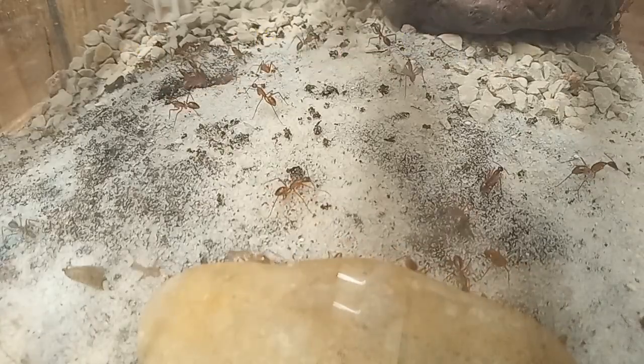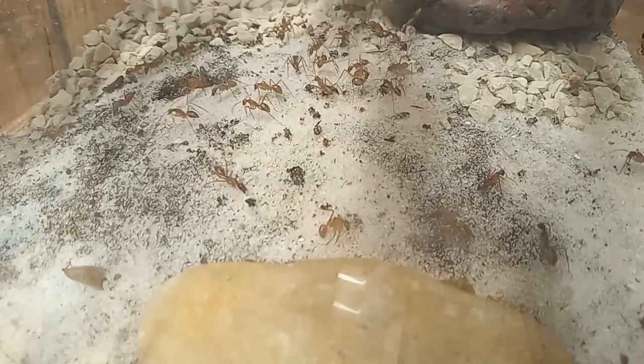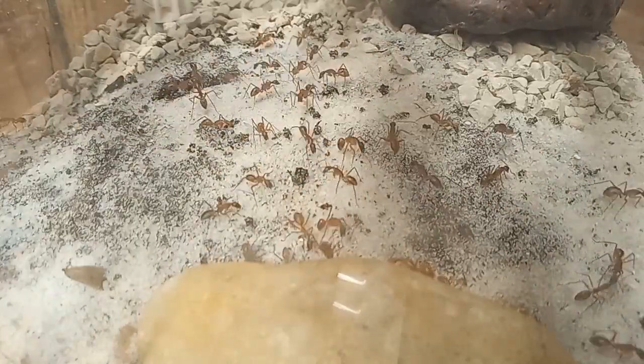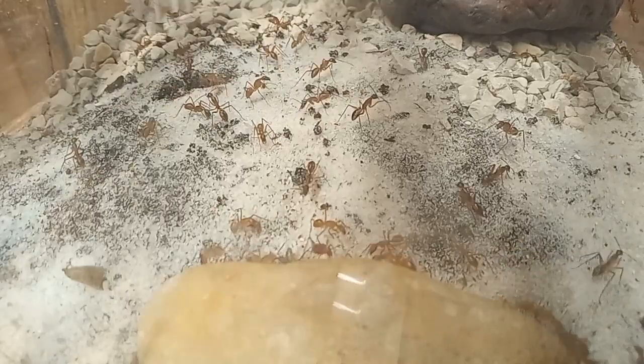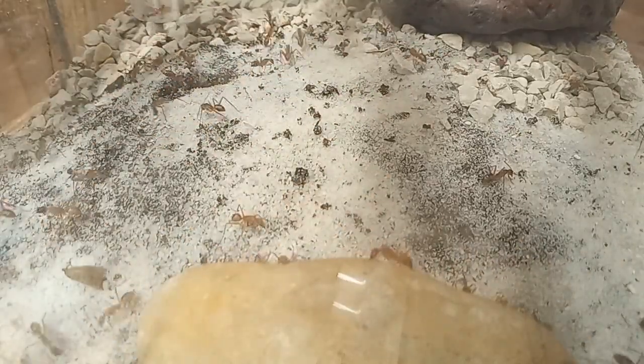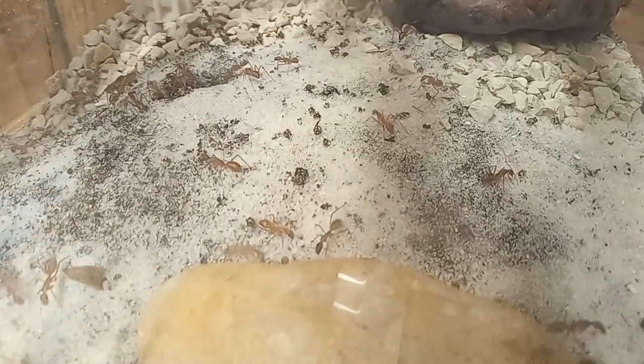About 30 minutes later, activity starts to hum. You can see the first few pieces of dirt starting to come out of the entry hole. I put this hole in the dirt — it goes all the way down to the bottom gravel layer, and then comes out the side into a tube that goes directly into their other nests.